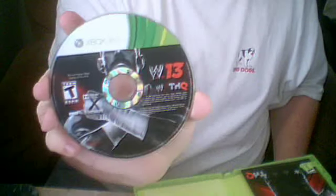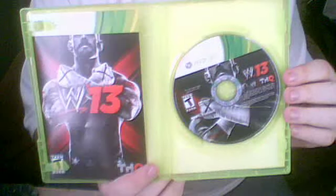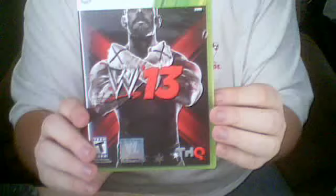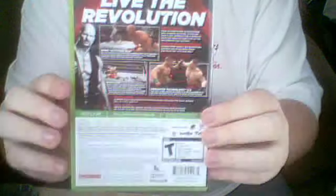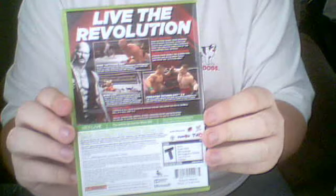Here's the disc itself. It covers up CM Punk's face. The inside. And one more of the outside. The side and the back — it's Stone Cold Steve Austin. And that's the unboxing of my headset and WWE 13.